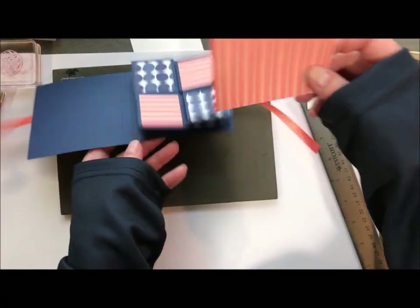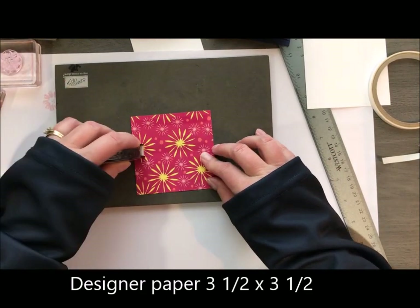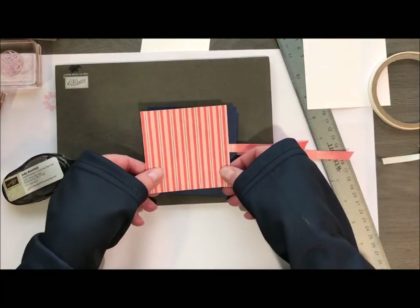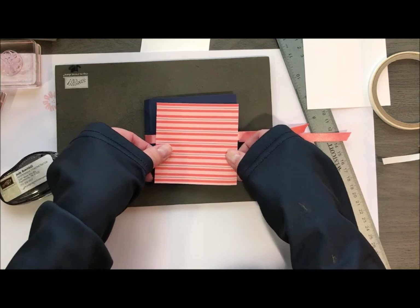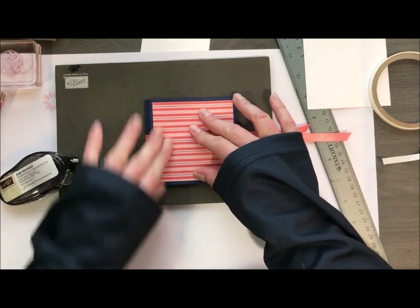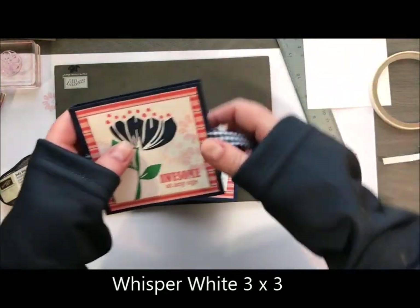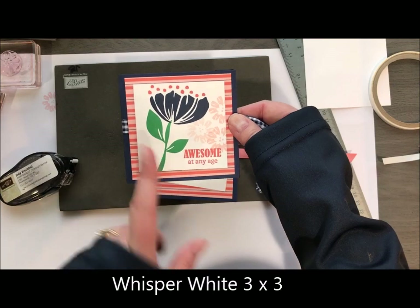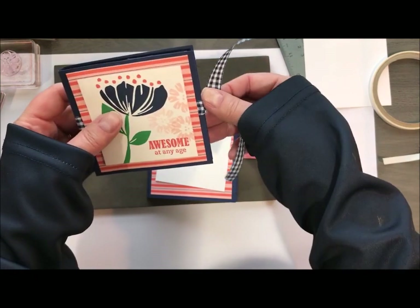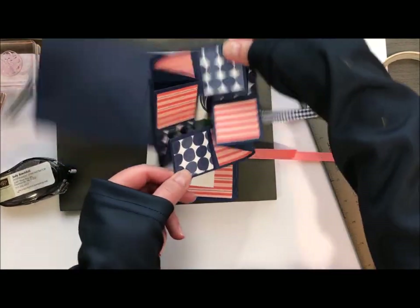Then I took a piece of designer series paper that coordinated and I'm going to attach that to the front over top of my ribbon — you'll be seeing the dimensionals in the video as you're watching. This piece is going to get stamped. I did put the white on with dimensionals and then you're just going to tie that little bow there, which is going to hold it shut. And then when you open it, you've got your explosion.